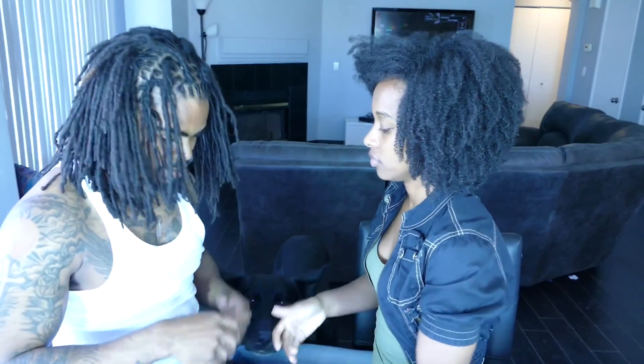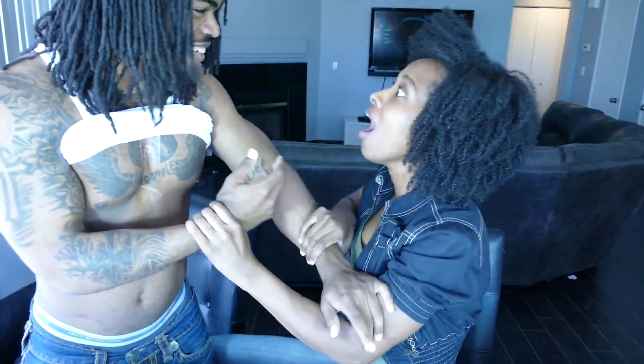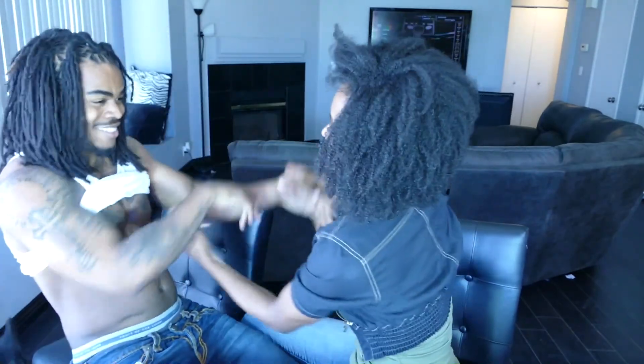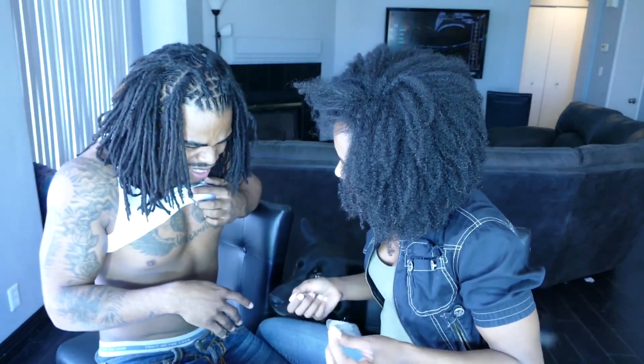Bring me that right now. Hold on, y'all — I'm about to put it back in the camera. Lift that up. Hold on. Payback. I'm just gonna do it. Let me do it. No. It's not funny if you didn't do it. Hold on — I'll give you a chance. Just don't do it yet. I don't even get anything.